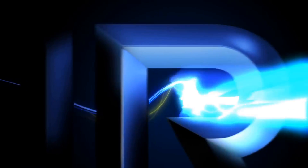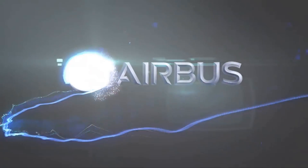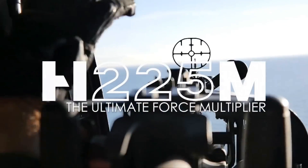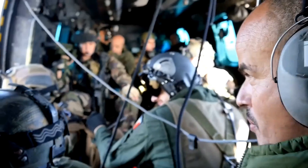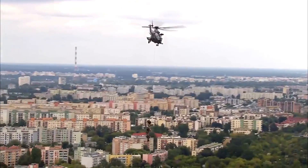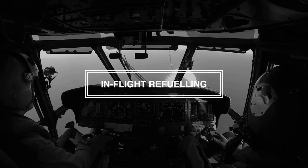Hi guys, Pigmoon here with our second video for today. After seeing that the H225M video was quite popular, I've come across this online and I wish to make some commentary on it. This is a video on the H225M — they call it the Game Changer — which is the inflight refueling.